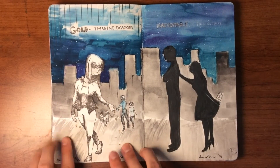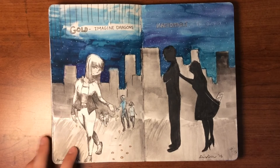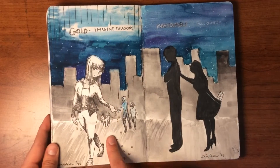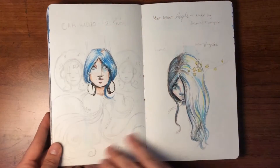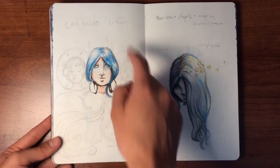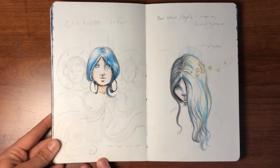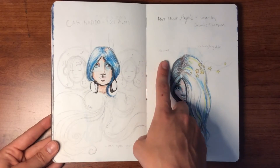This is another challenge where you listen to a song and draw what you think about it. This one is based on 'Gold' by Imagine Dragons, and this one is 'Irresistible' by Fall Out Boy. Then there are some I started but never finished — 'Car Radio' by Twenty One Pilots, where people are absorbed in their music and she took off her headphones and is more aware of everything around her. And this one was going to be based on 'Not About Angels.'